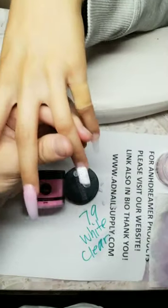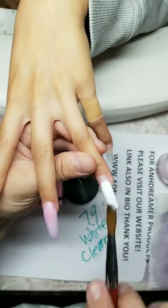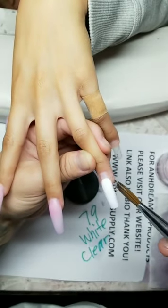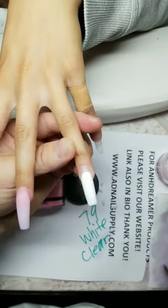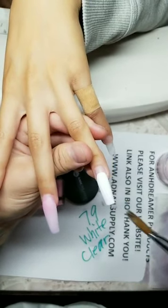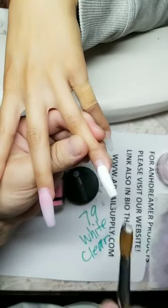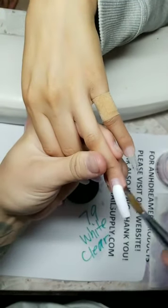Which nail palette am I using? Number 79, white, and clear. Biggest pet peeves doing nails? Clients being late. Flaking — that's my biggest pet peeve. Second is them messing up their nails. Third is them constantly looking at their nails while I'm working. But to be honest my clients do it because they love the nails, not because something's wrong. It still makes me insecure though — I'll ask if anything is wrong and 99% of the time they say no, it's just beautiful.